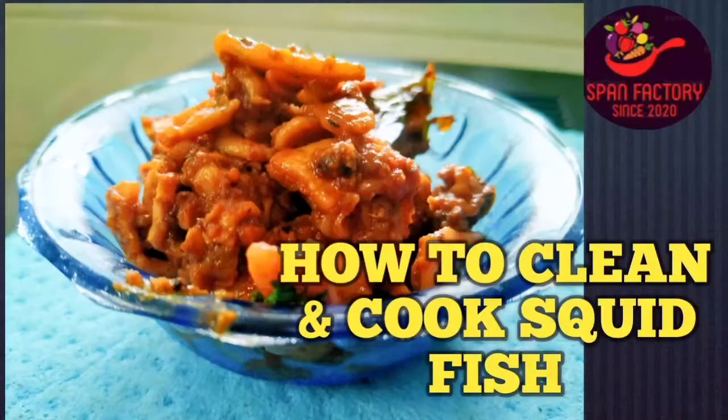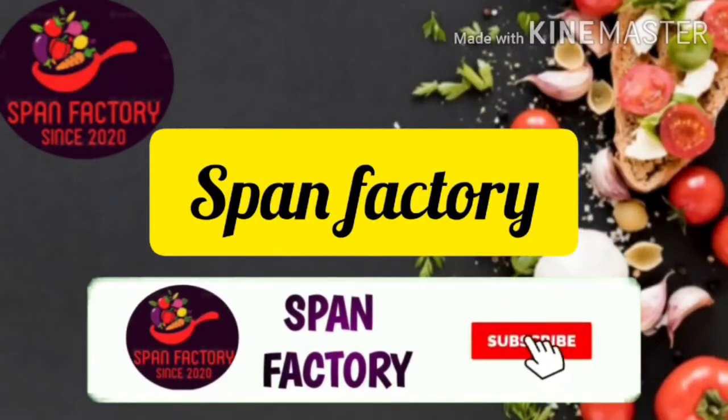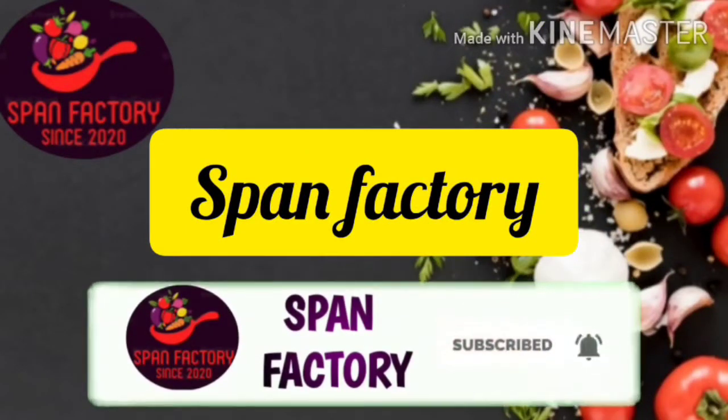Hi friends. Welcome to Span Factory. Let's look at the video. Subscribe and click on the bell.